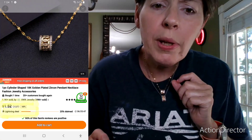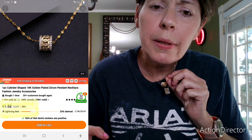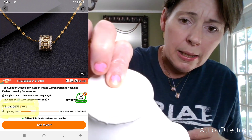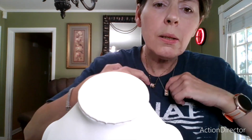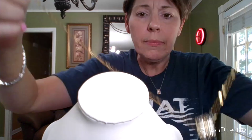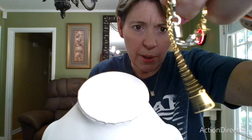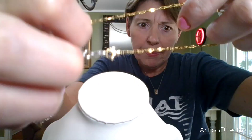Then we have this barrel necklace. I had this one attached with a magnetic clasp.